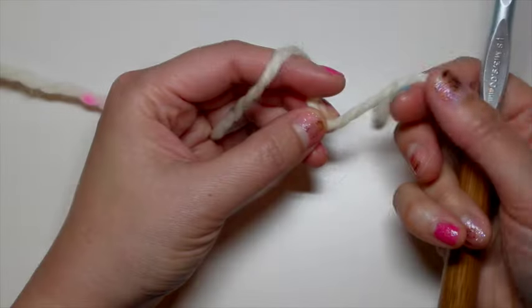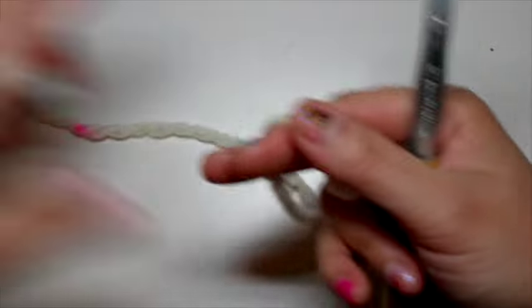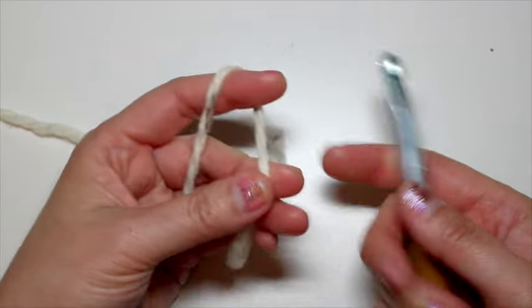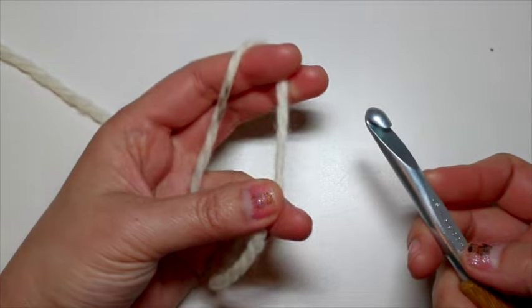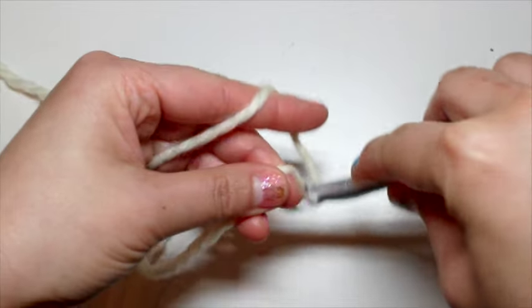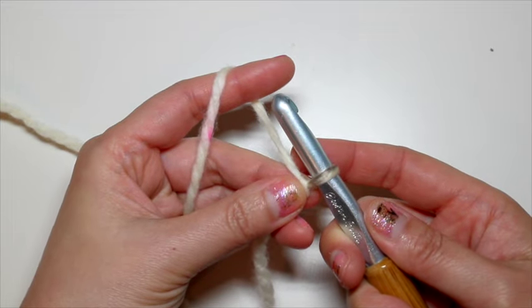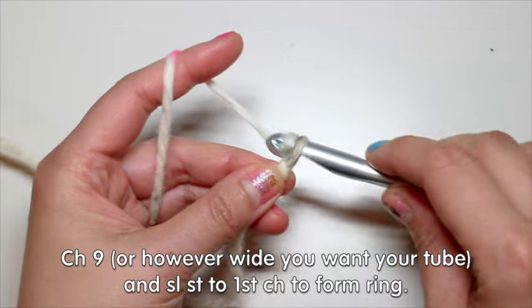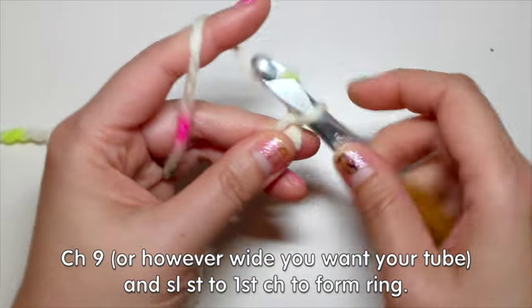Make sure your yarn tail never gets sucked in — my thumb is still in the center and I try to hold on to that yarn tail with my other fingers. If the tail is too long just cut it, just make sure there's enough for you to hold on to. All you have to do is tuck it in for now, and you can remove your thumb and you'll see how you've just made a very glorious and easy center-pull ball.